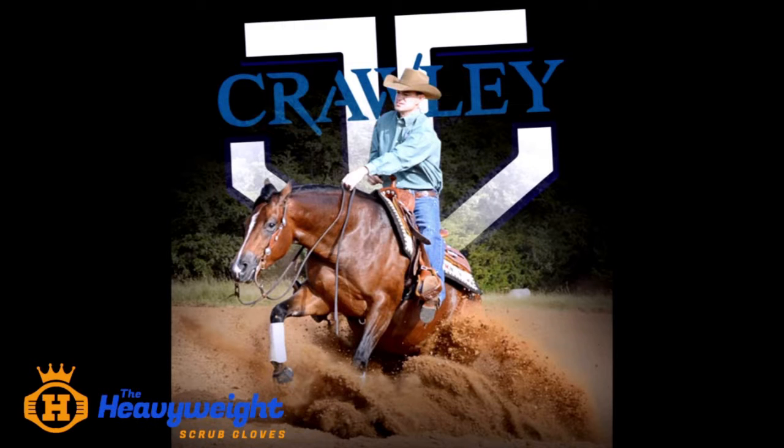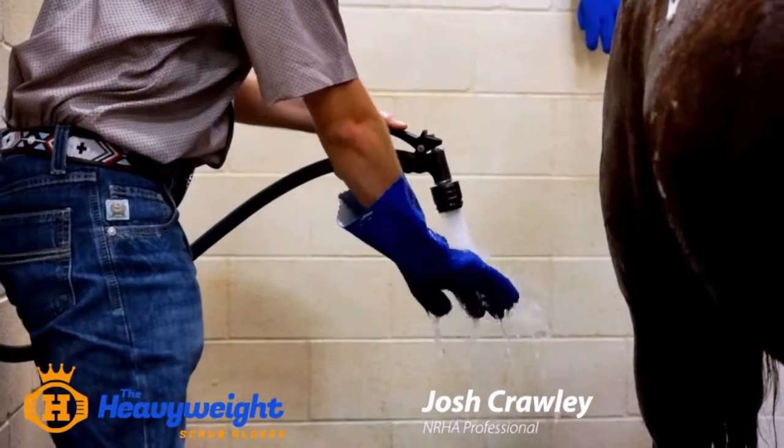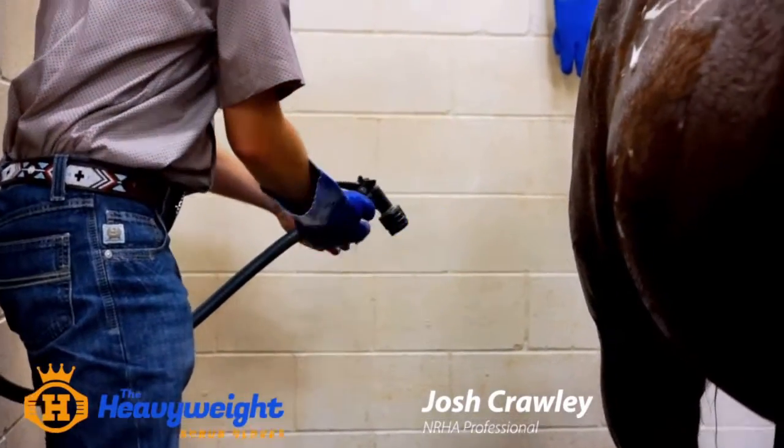The heavyweight scrub glove is different in that my hand stayed dry. There was no dirt, no grime. With other bath gloves, other mitts, you stick your hand in there — you're sticking your hand into what came off the horse, all the soap suds, all the water.